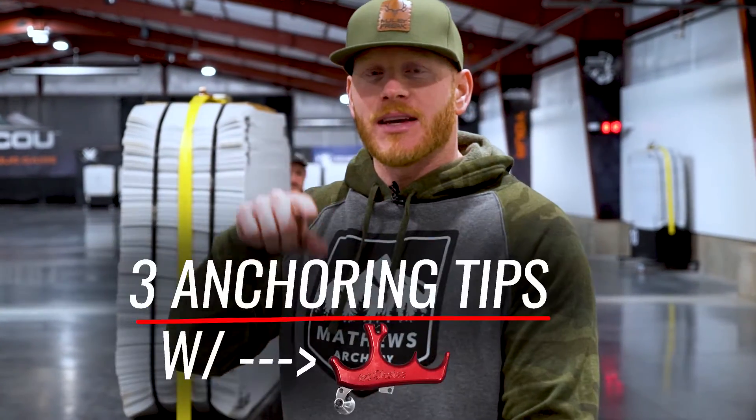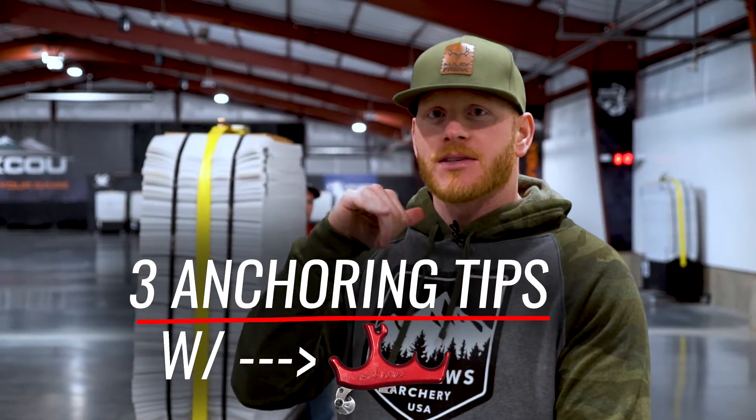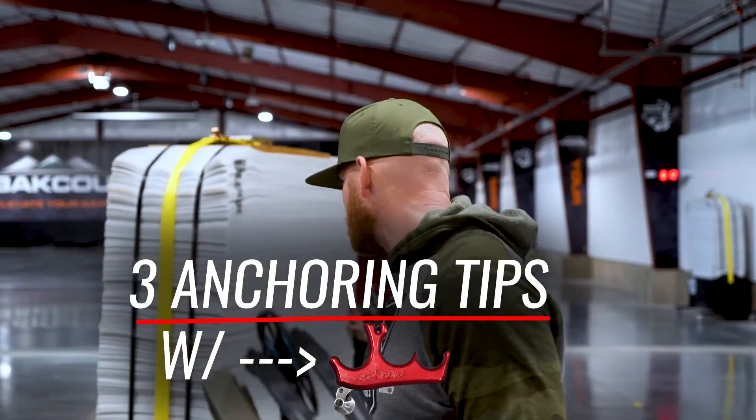Hi, what's up guys? Muley Freak Eric here. In today's video, we're going to go over three tips of anchoring with a thumb release. And we have tip number one here with Kyle Douglas.